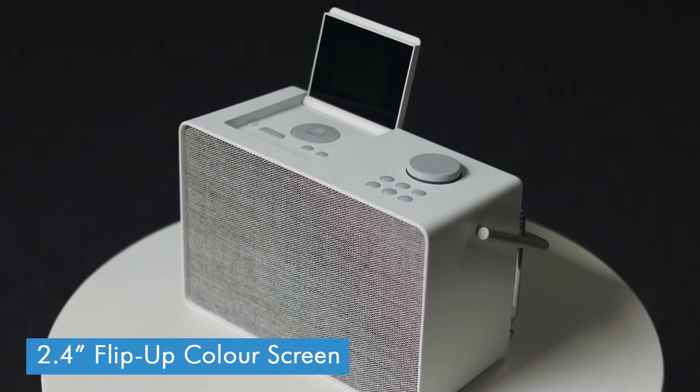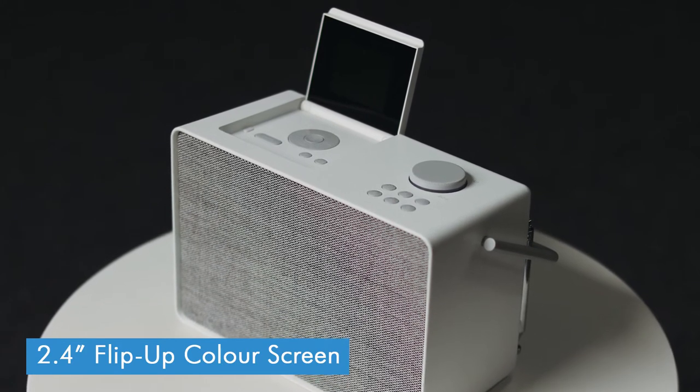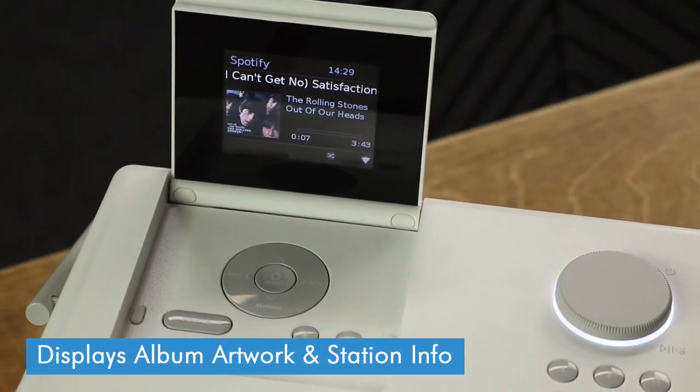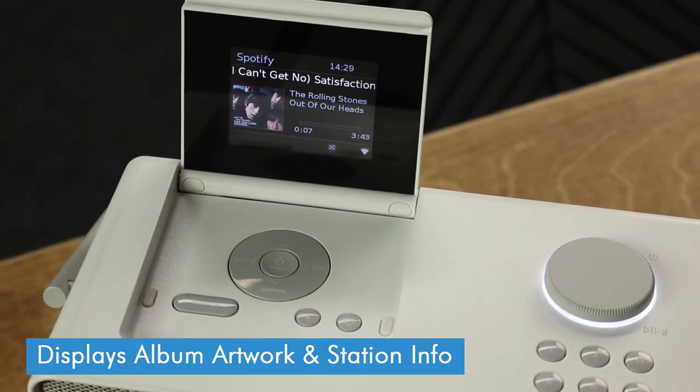The big thing to mention here is the flip-up LCD screen, which also serves to hide away some of the controls when not in use, so the radio looks a bit less cluttered. It's not the highest resolution screen we've ever seen, but it is clear enough to show album artwork and station information clearly, and it does make navigating the menu system a little bit easier as well.